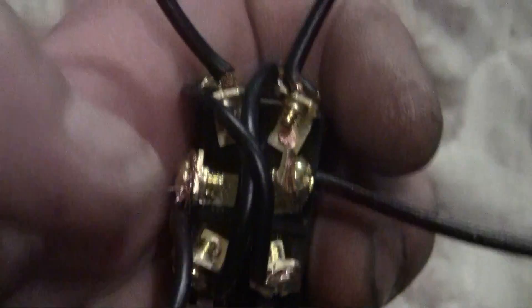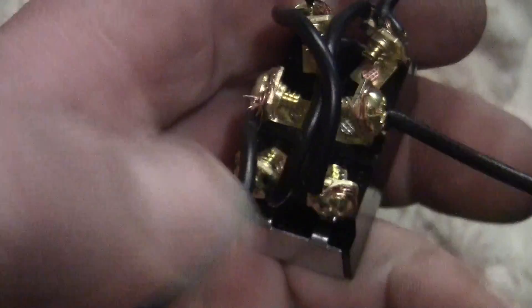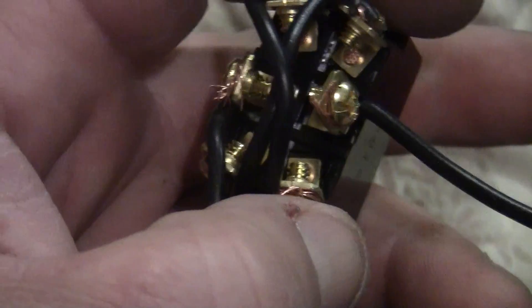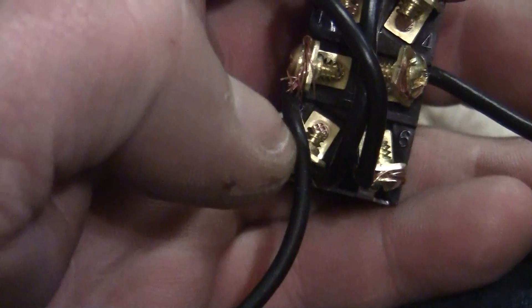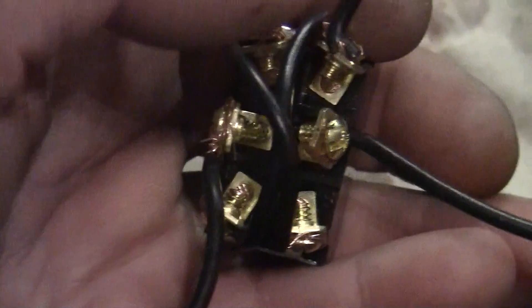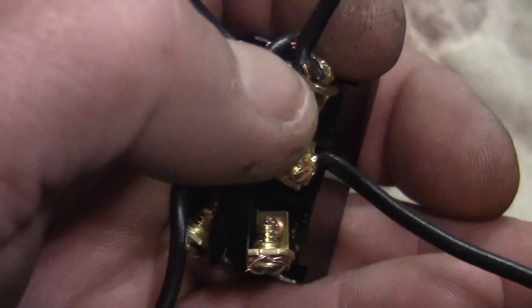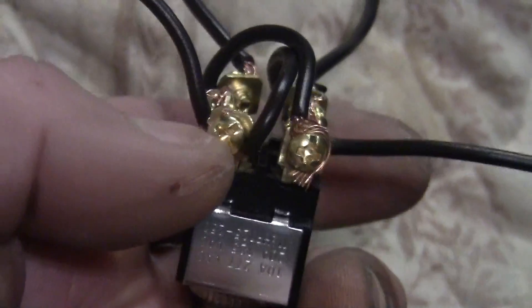First thing you need to do — it doesn't matter which end of the switch you start with. You cross the one on the right with the one on the left, and you can leave yourself a tail to connect. Same thing on the far end: left to right. Leave yourself a tail there as well.